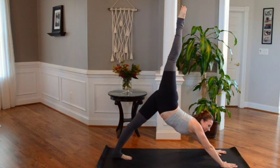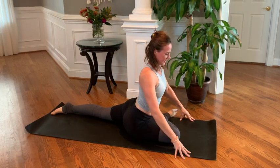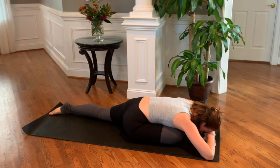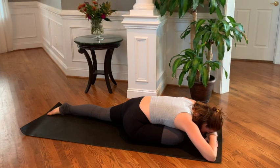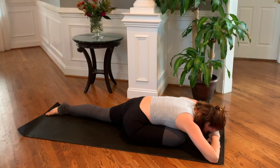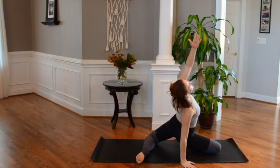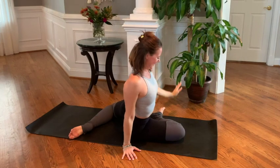Right leg lifts — hold, stretch, breathe. Then bring it all the way through into your pigeon. It may help to put a blanket or a block under your right hip, making sure that your hips are nice and square, keeping shoulders and chest square. Slowly, when you're ready, come into a reclining pigeon at the top of the mat. Breathe here — inhale and exhale, feeling your hips begin to open, releasing the stress that you hold. Continuing to breathe, slowly press the hands by the chest, press upper body up. Letting the hips drop down.